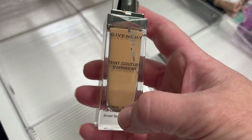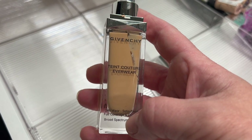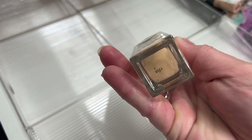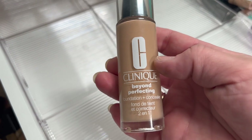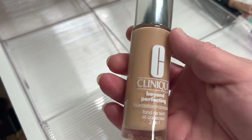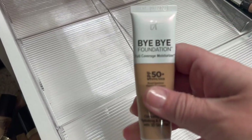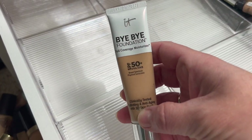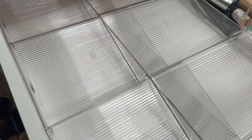Then the Givenchy Teint Couture Everywhere — I'm pretty sure I love this one on my skin but it looks pretty dark. I'll try it out. Then the Clinique Beyond Perfecting Foundation and Concealer — I don't like this on my skin, that's gone. Then the Bye Bye Foundation in Full Coverage Neutral Tan — I'll hold on to that.